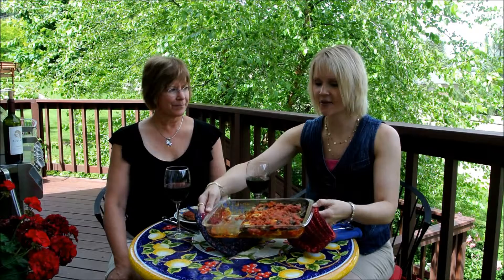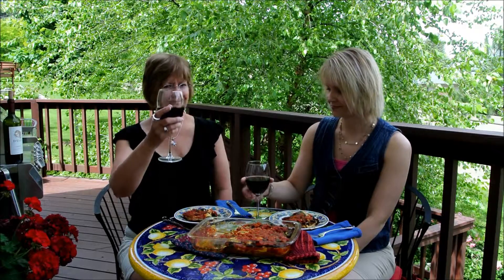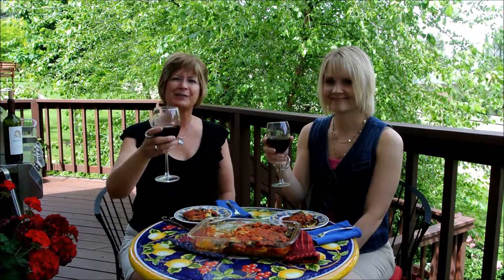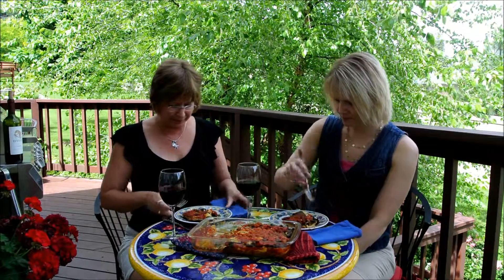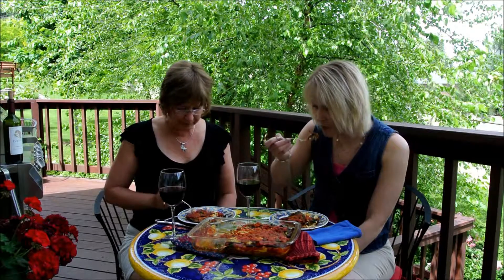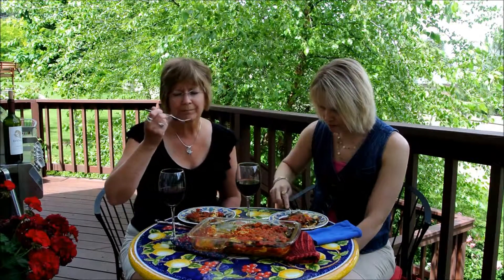Our beautiful and delicious veggie lasagna is all done and we are ready to enjoy it. I hope you'll give this recipe a try. And if you ever make it to Cabo in Baja California, Mexico, I highly recommend you look up Chef Enrique Silva and his organic farm and restaurant, Los Tamarindos. This is it — 10 days of Viva La Vegan, it's a wrap. Thanks for your participation, we love you guys. Now let's try this delicious food. Mmm, delicious!